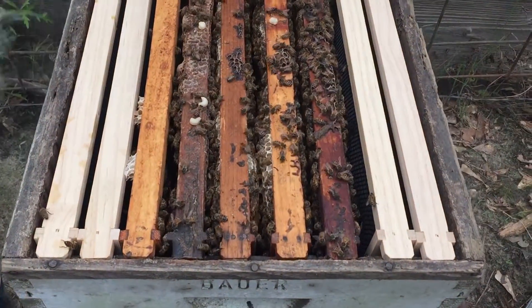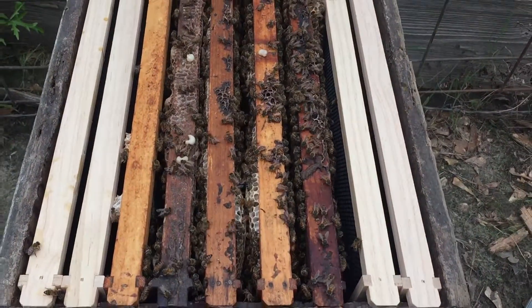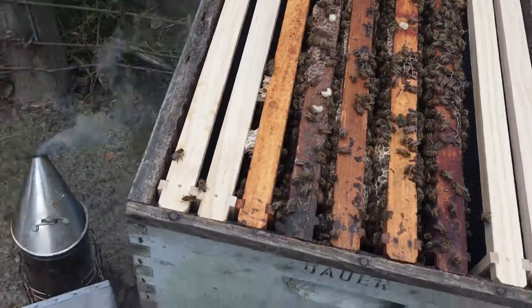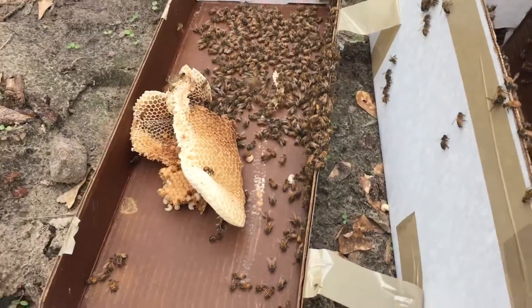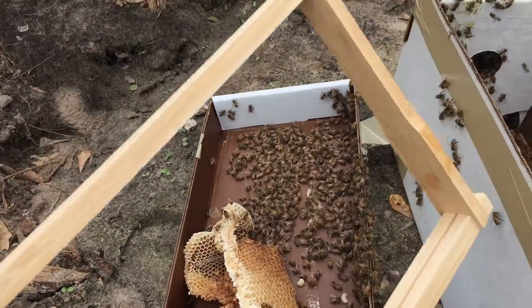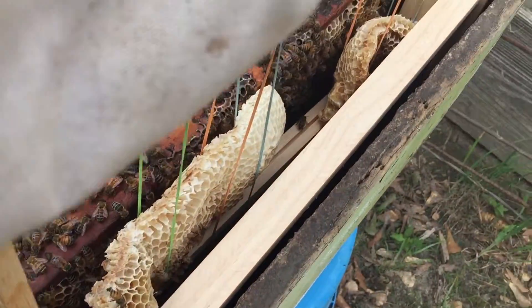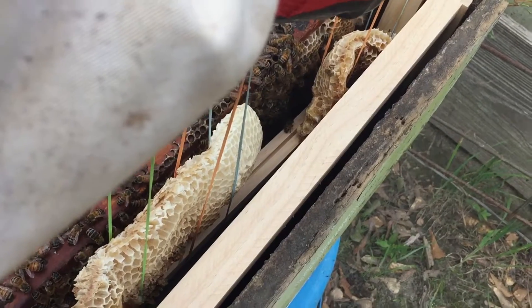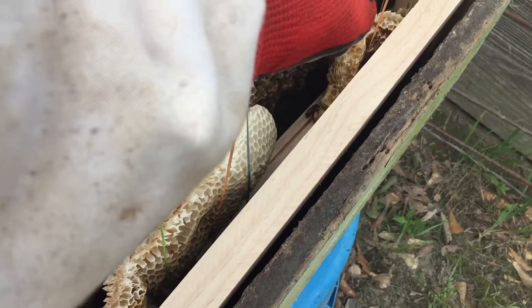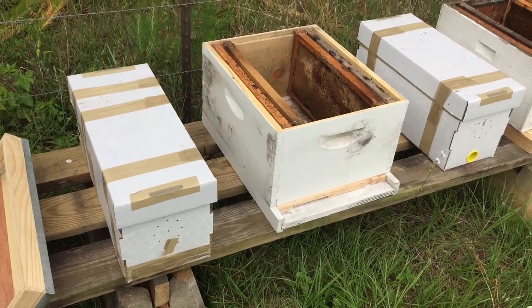Installing a few nukes today, trying to get them going and ready for the nectar flow that's fixing to happen. This is the first one I'm putting in — it had a little extra comb in it and I'm gonna try to get it mounted on this frame and get it added to this box. First time I've tried this. They had some extra comb in the nuke box, so I strapped it on an empty frame with some rubber bands. We'll see how it works out for them.